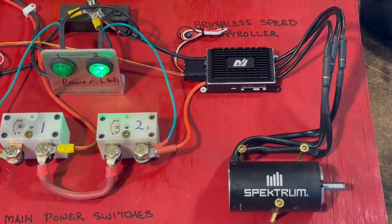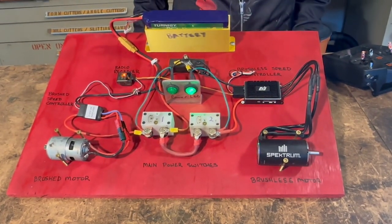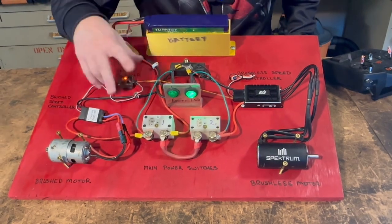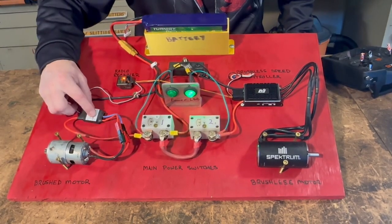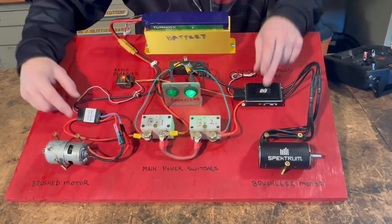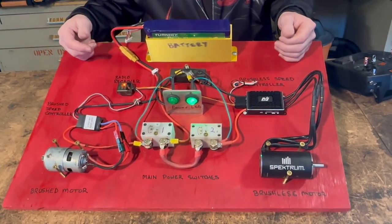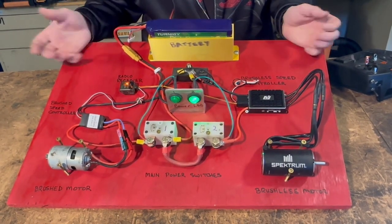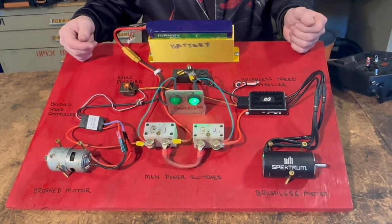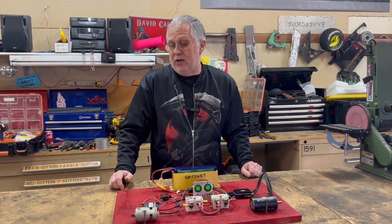So this is the basic layout of how you wire up both a brushed and a brushless setup. Power comes in, you've got the main switches where you break your power going to the controllers — there's always just positive and negative going into the controllers. What's coming out depends on the type of controller and the type of motor. And that's the basics of how you make a speed controller work and a combat robot work.